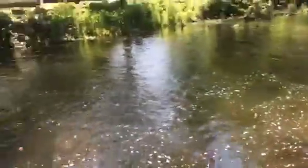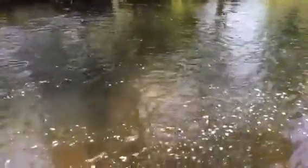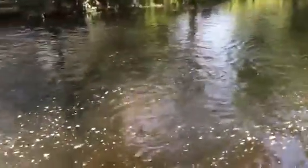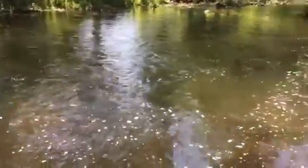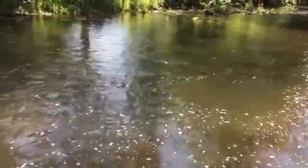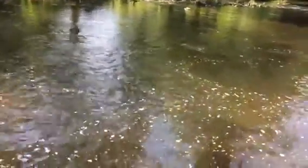One downside of PowerBait that many people mention: if you don't set the hook immediately, the fish will get off and take your bait with them. You'll go through a can like it's nothing. I've been here a little over an hour now and I've already got five fish — three in the bag to take home and two released. I'm going to show you guys how easy this is.